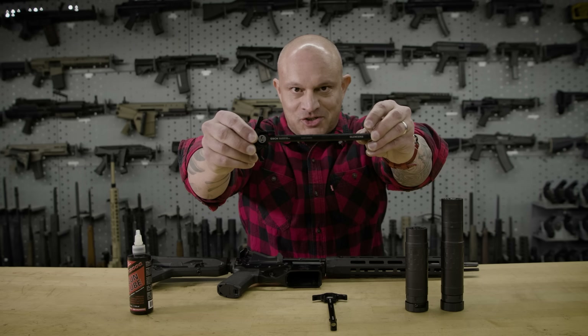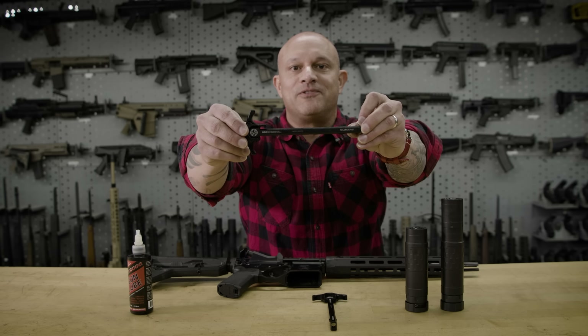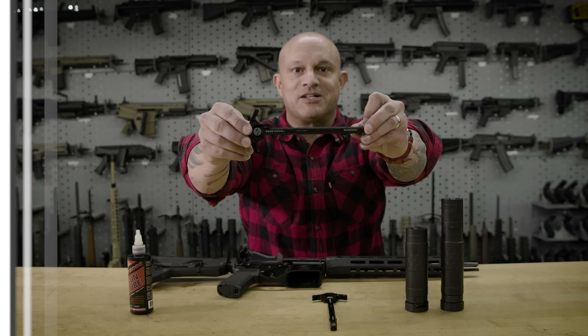Many have tried, we actually succeeded. This is the Gas Defeating Charging Handle, or GDCH, by Salinger Co.